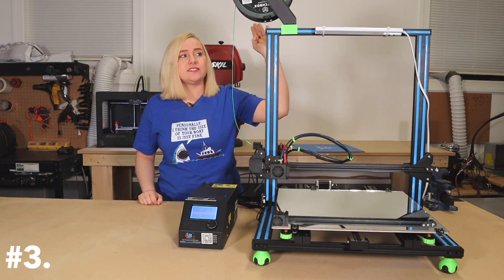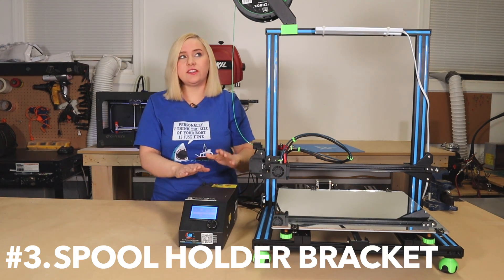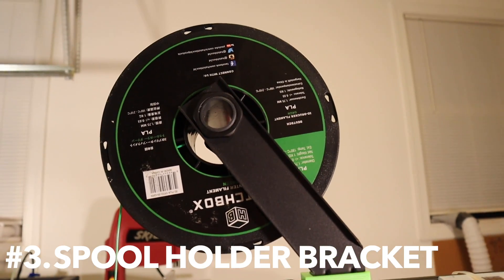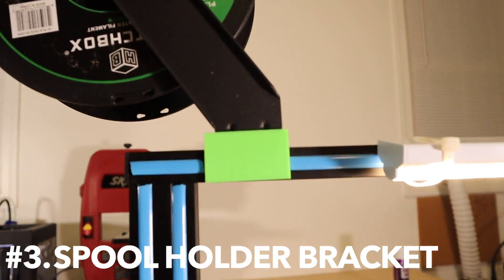Upgrade number three. I printed this filament holder bracket. Originally, the filament holder was on top of the control box — I personally just didn't like that. I prefer to have it on top of my printer.